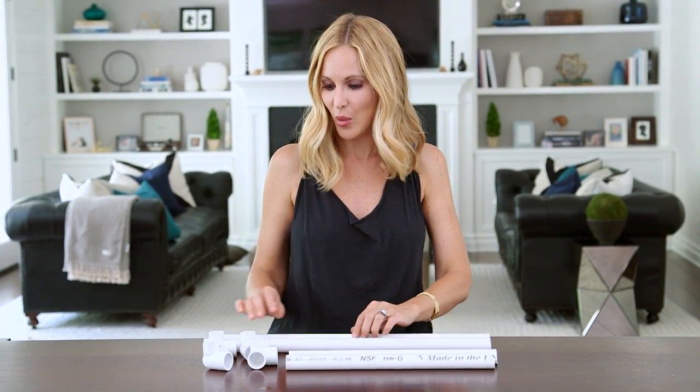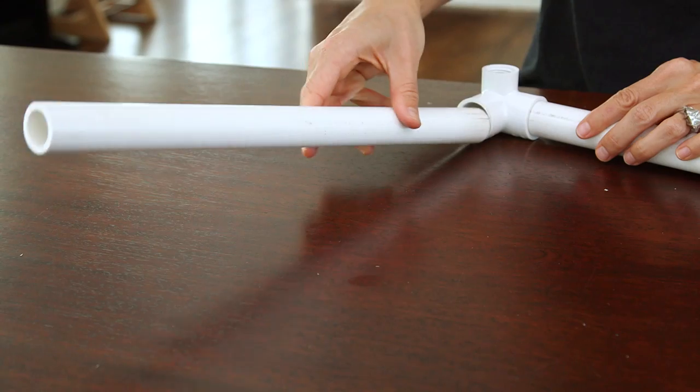First we're gonna build our base with our 2 21-inch and 2 of our 14.5-inch pieces, and we're just gonna make a rectangle using four of our three-way connectors.